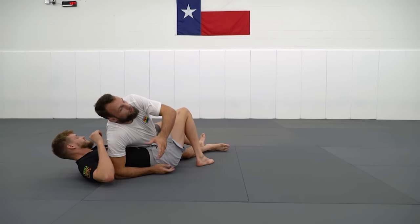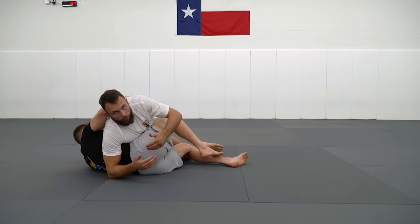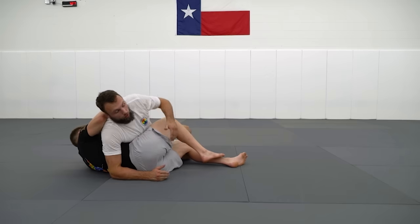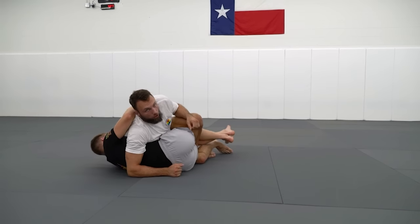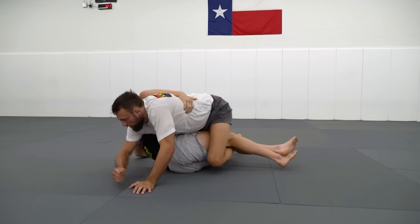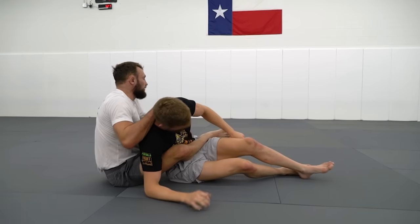Every octopus guard sweep comes with a risk of a counter octopus. This is where it's one of the most fun positions in jiu-jitsu, because it can end up being an ongoing scramble. Whenever I sweep someone, I immediately step over both legs, because if JB now tries to come up, we can take his back quite easily.